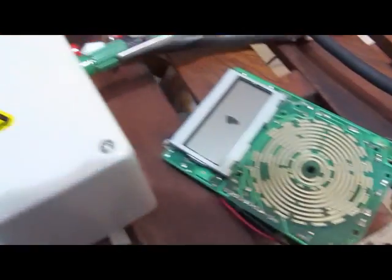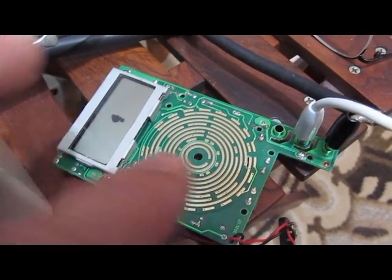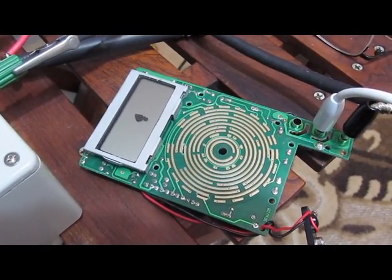However, I then programmed the generator for 3 kV, and when I did this, the meter actually broke down. So when I turn this on, you can actually see the failure point here.